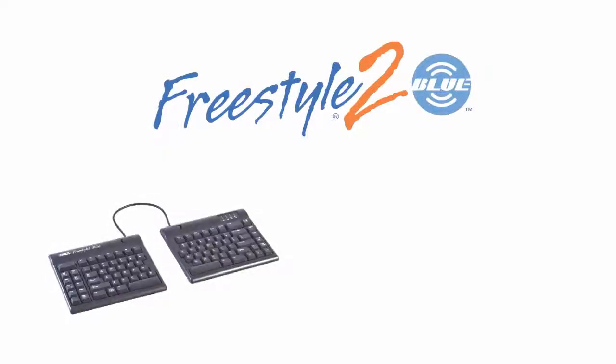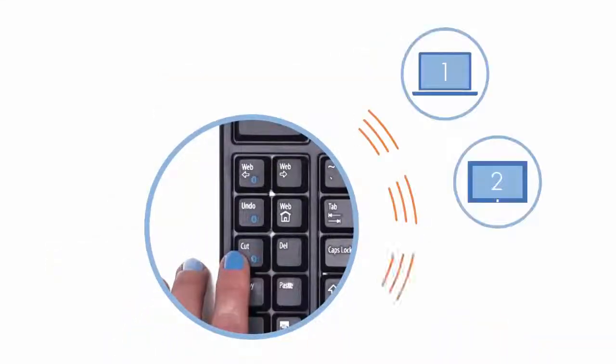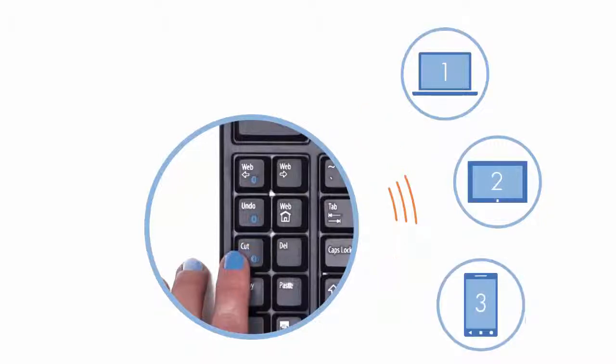In this video we'll show you how to pair your new Freestyle2 Blue keyboard with your Bluetooth-enabled computer running Windows 8 and 8.1. The Freestyle2 Blue is equipped with multi-channel Bluetooth technology, meaning that it can be paired with up to three Bluetooth-enabled devices.